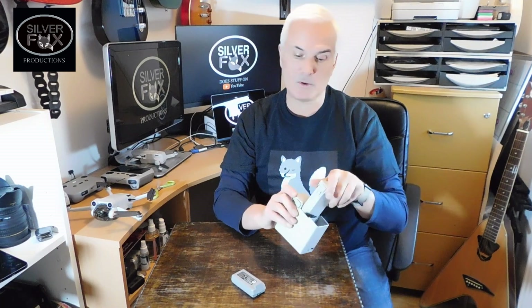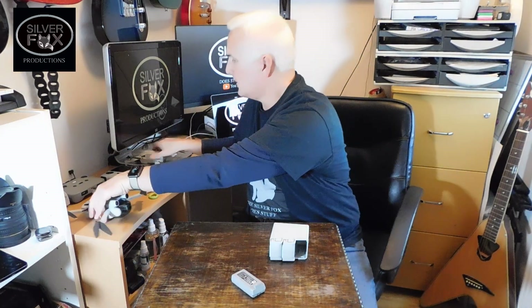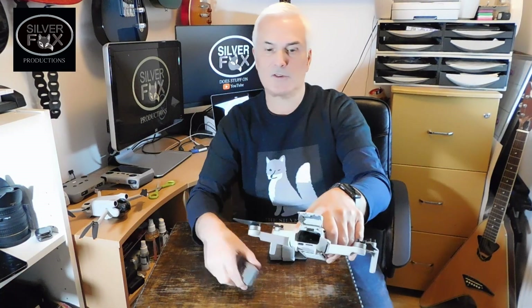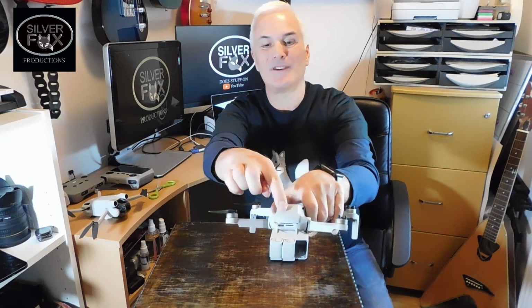How does it go back in? Not that way, you idiot. And of course there's already a battery inside, which is why it's different as well. You just squeeze the sides and pull it out, and there's the other battery. Whereas on the Mini 2, you have to actually lift the flap and pop it in that way and close it.